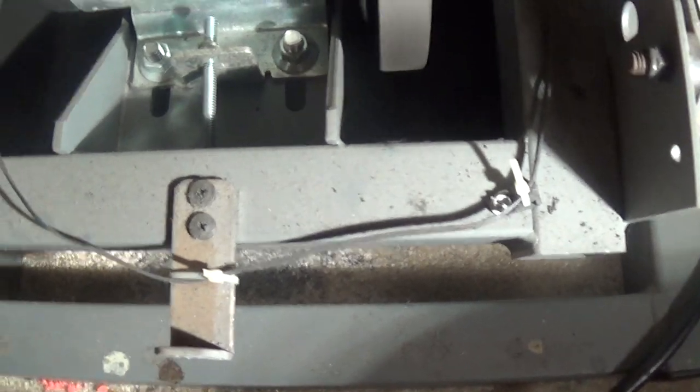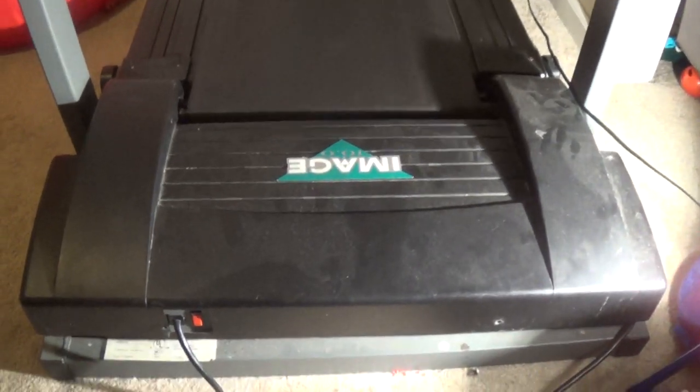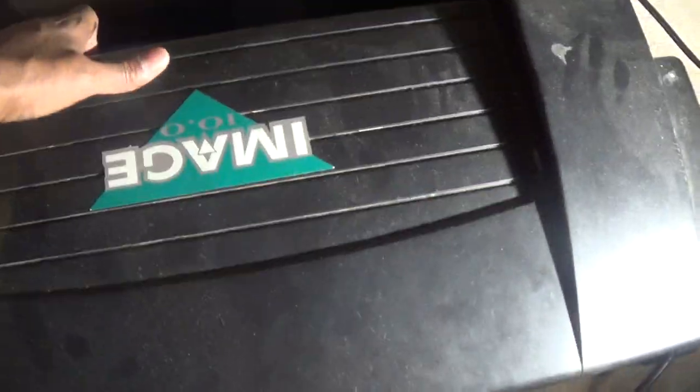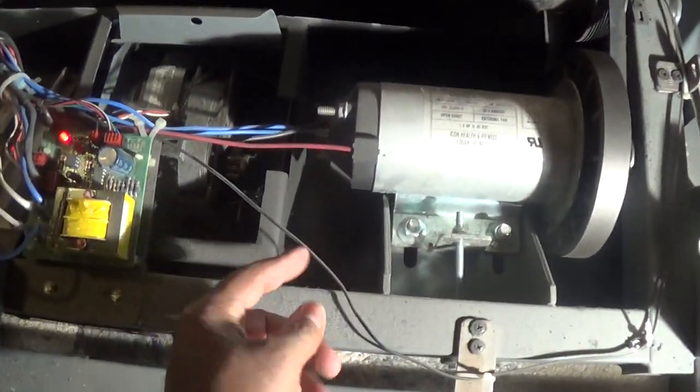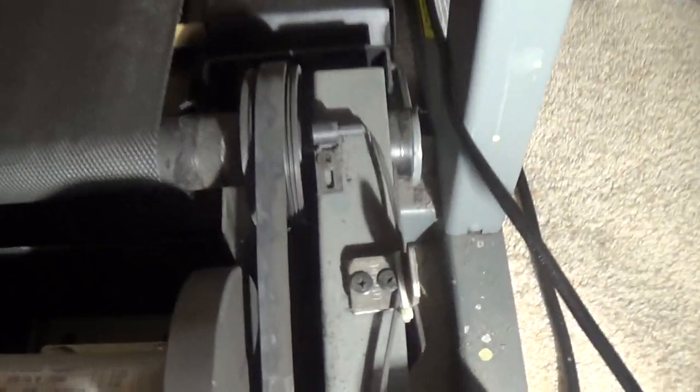This wire here is right under this case. This is my kids' playroom and they're always jumping on the treadmill — they come in here, jump on the belt. The children, they don't know any different. What I think happened is they were jumping on this plastic piece, it pulled this wire, and pulled this thing out of alignment.